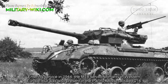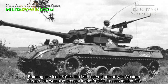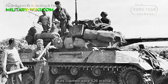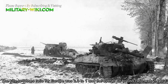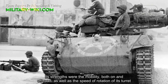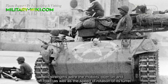Entering service in 1944, the M18 served primarily in Western Europe but was also present in the Pacific. Losses totaled 216, while kills claimed were 526 in total. The kill-to-loss ratio for Europe was 2.3 to 1, and the overall kill-to-loss ratio was 2.4 to 1. Its strengths were its mobility both on and off-road, as well as the speed of rotation of its turret.